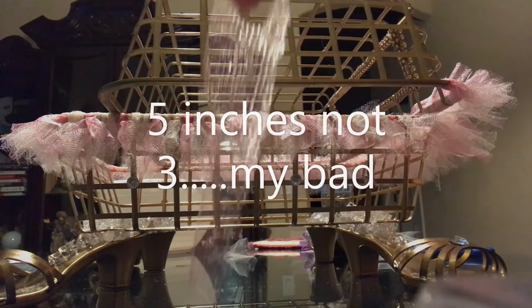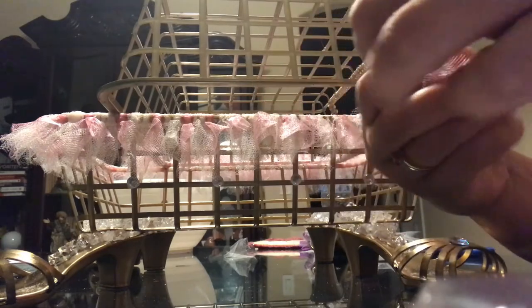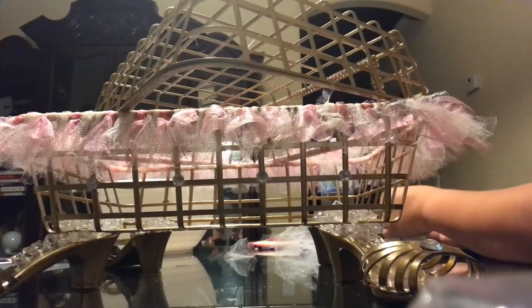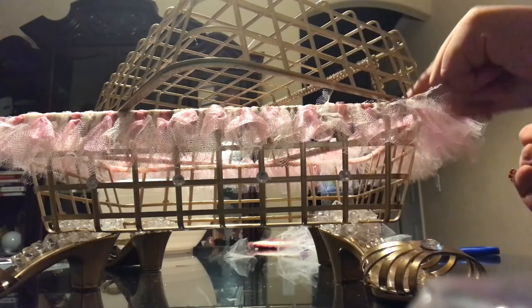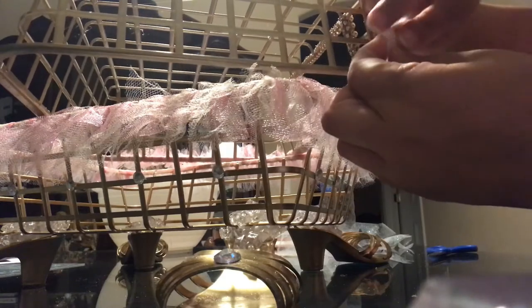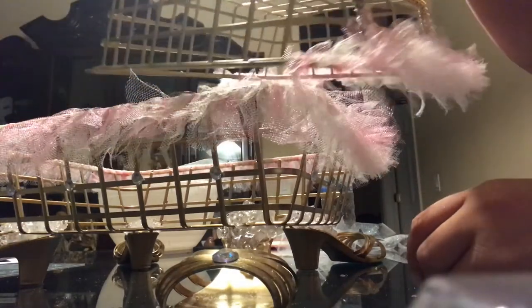I have about three-inch strips of tulle. You basically pinch it in the middle to make a loop. I'm going to use the white one — it's actually pink glittery, though it looks white. So you put it in the middle, make a hoop, go right onto the basket bar, pull the string from the back through your loop, and pull it straight down. It's a little longer than the rest, but that's the technique.